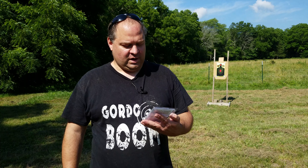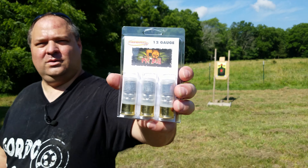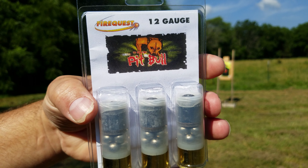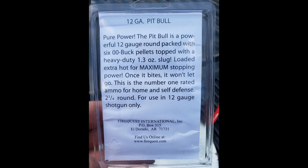Today I've got the FireQuest Pitbull round. It's a specialty 12 gauge round. Let me read you the back: Pure power. The Pitbull is a powerful 12 gauge round packed with six double aught buck pellets topped with a heavy duty 1.3 ounce slug, loaded extra hot for maximum stopping power. Once it bites, it won't let go. This is the number one rated ammo for home and self-defense, two and three quarter round, for use in 12 gauge shotgun only.